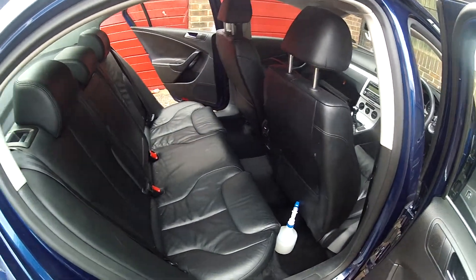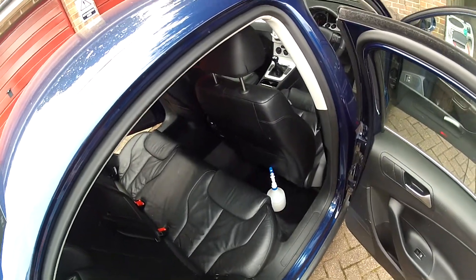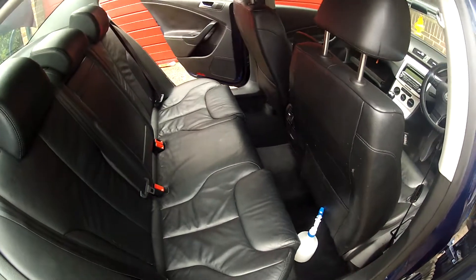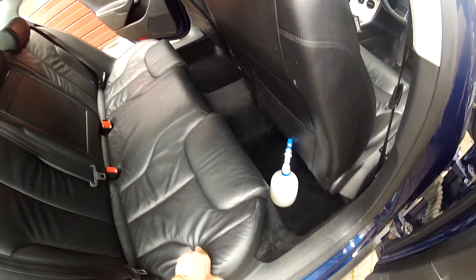Hi, this is Russ, ProSteamUK. Today we have a Volkswagen Passat and it's going to have a full interior detail. The gentleman's just bought this from a friend and it's showing signs of wear and tear.